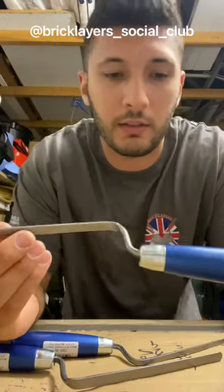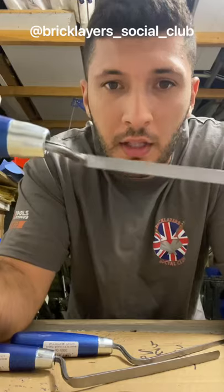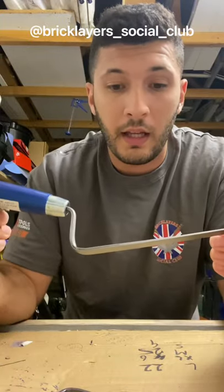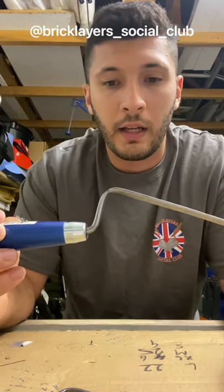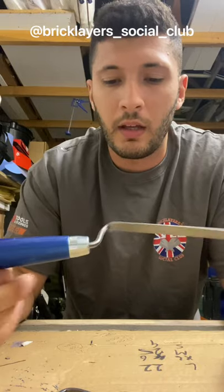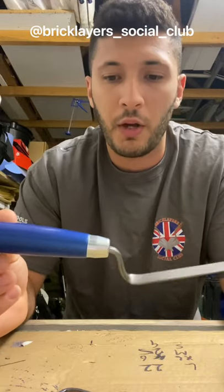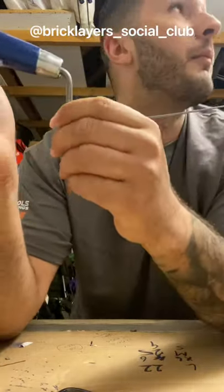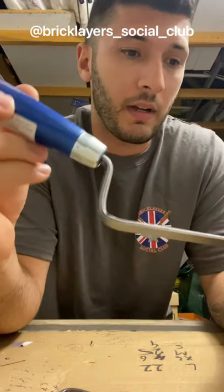These are finger trowels. They're made by a company called Morafriend — never heard of them. They're all one continuous piece, available in 8mm, 6mm, and 10mm. I've got a job coming up soon where I've got to do some tuck pointing or flush jointing and these look like they might actually be quite good. They weren't expensive — about £12.99 each, so a bit cheaper than the Marshalltown. As you can see, they are one continuous piece of metal going into the wooden handle. I haven't got a Marshalltown finger trowel to compare it to, but we'll give them a go and see how we get on.